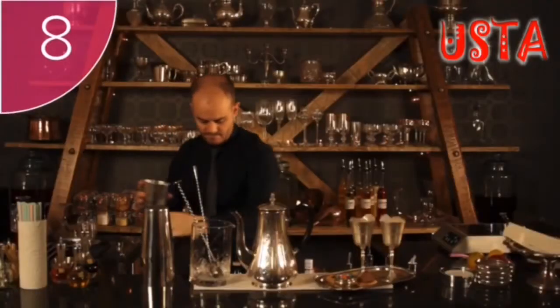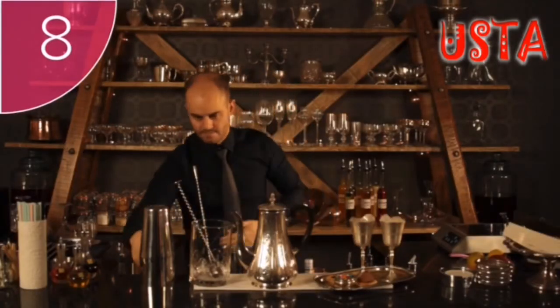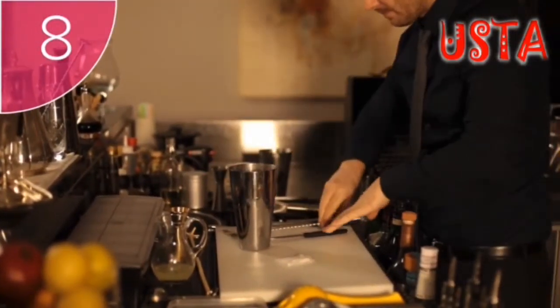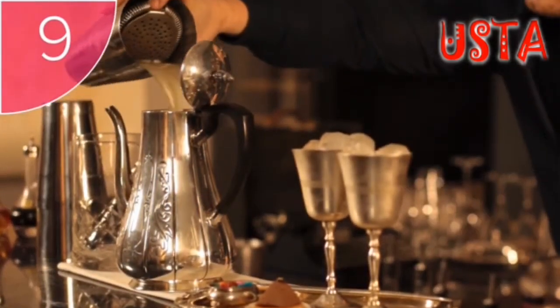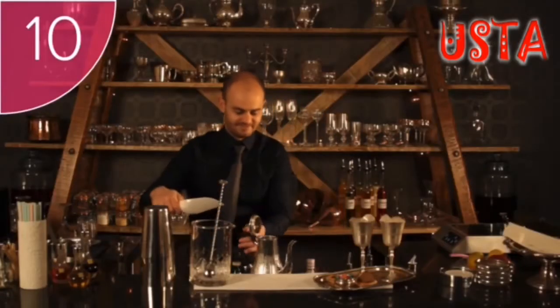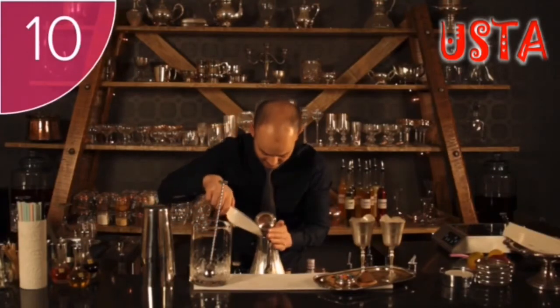Step 8: Using a bar spoon, taste the ingredients. Nod if you are happy with the flavour. Step 9: Strain this mixture into the teapot. Step 10: Add dry ice to the teapot.